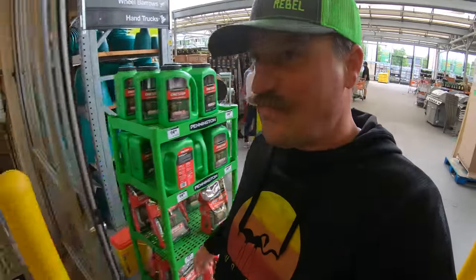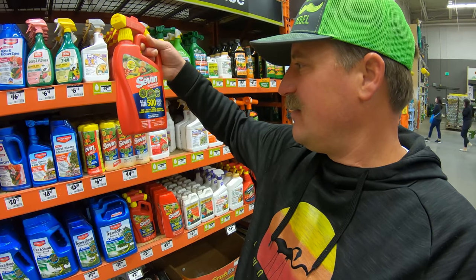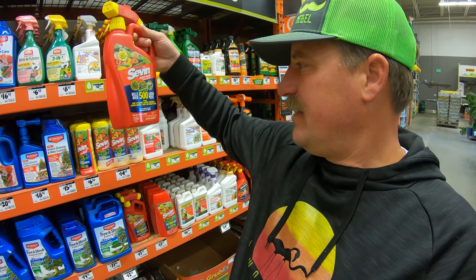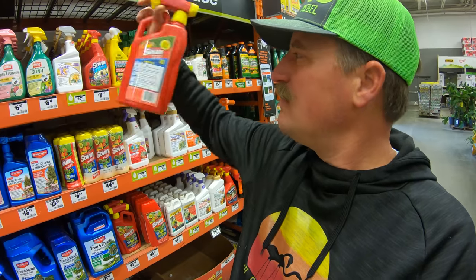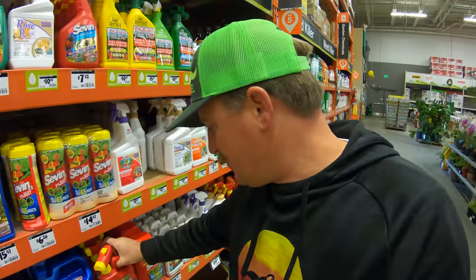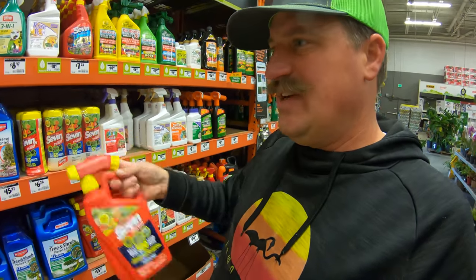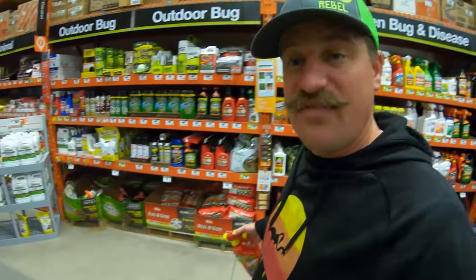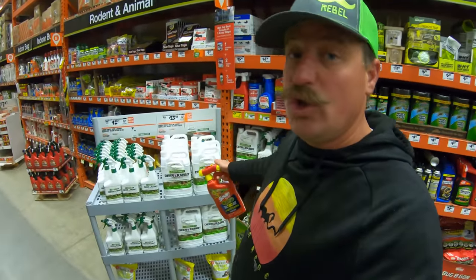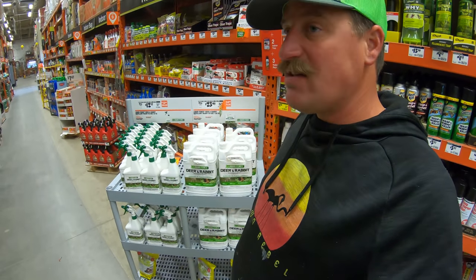I need to get some insecticide for my fruit trees — it's normally right here on this wall. Seven brand right there. Kills on contact and keeps protecting up to three months, won't harm blooms or lawns. I kind of like this one because it's ready to go — you just put it on your hose and spray it on the fruit trees. You've got to spray the other stuff every three days — if you miss a day you're screwed. This stuff's awesome for deer.